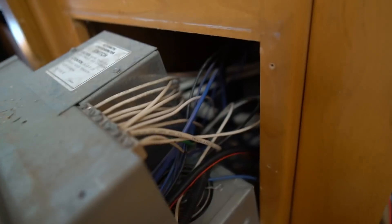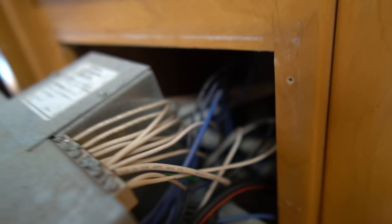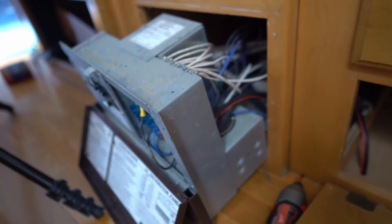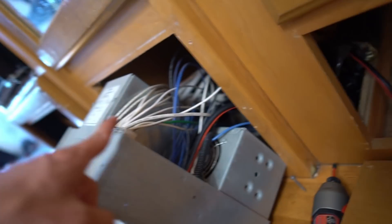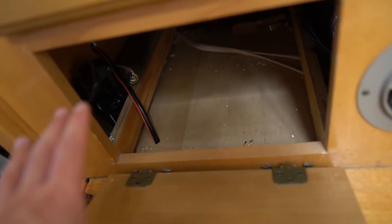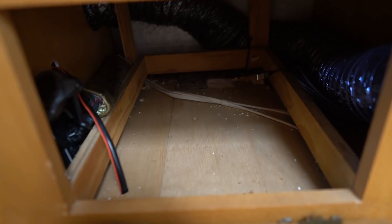Even though there's not much space behind the converter box, there is space nearby. This is a perfect place to put an automatic transfer switch — it's very close to the converter box and the RV shore power plug goes by this area. If you can find that cable, wire it through here and put the automatic transfer switch box in here, you are good to go.